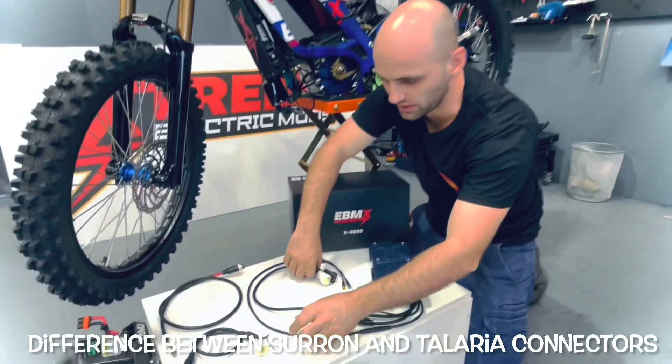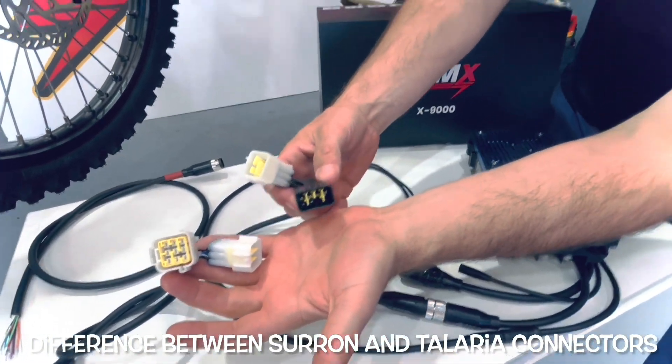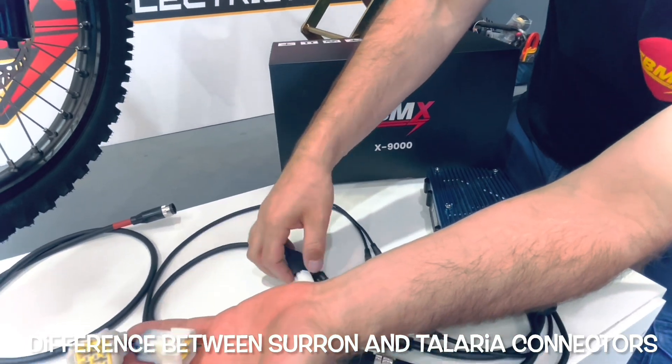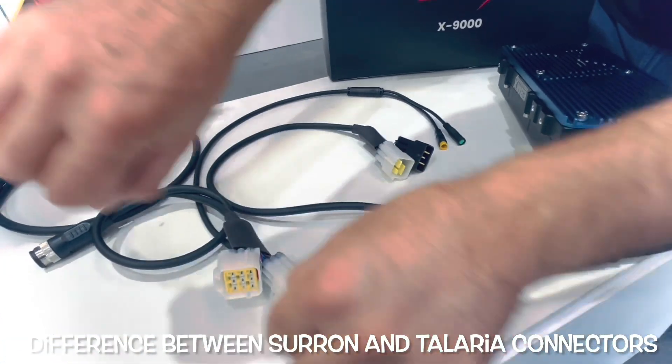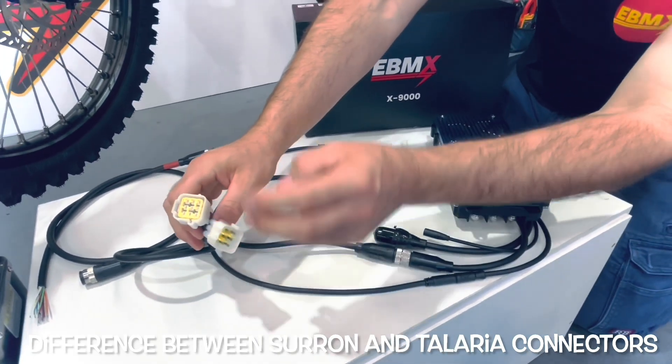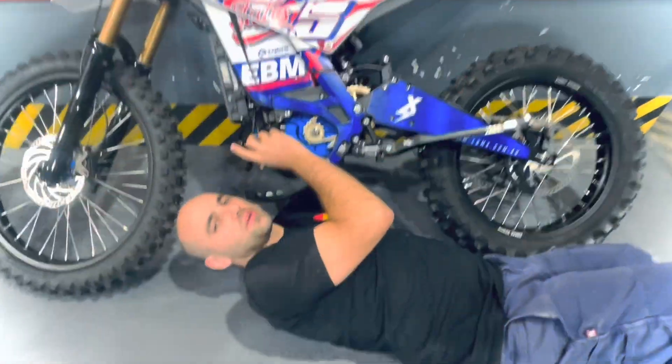He's showing the difference between the Telaria cable and the Surround cable. The Surround cable has the black connector, and Telaria is easy to remember. Technically these two connectors could go together — they are identical connectors, male-to-male — but Surround has different connectors. Very easy to remember that way.